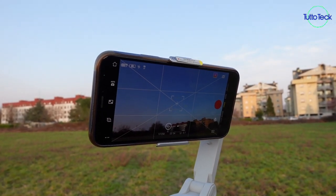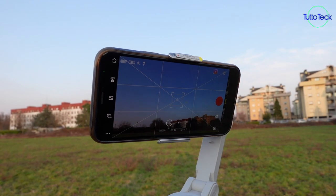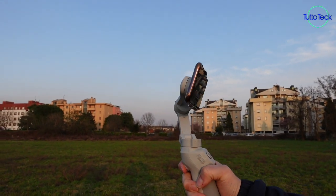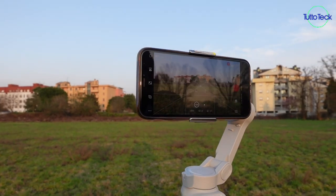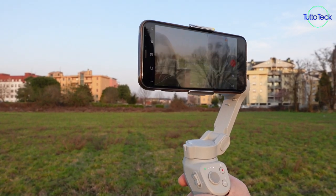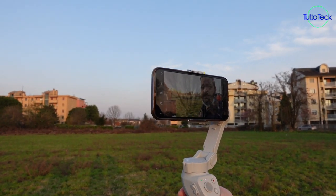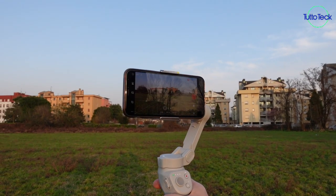Quando avete appena finito di girare una scena e il cellulare non è più sulla parte centrale, vi basterà semplicemente fare due tap e il cellulare verrà ricentrato. Se invece cliccate tre volte sul grilletto, passerete dalla modalità fotocamera anteriore a quella posteriore e viceversa.